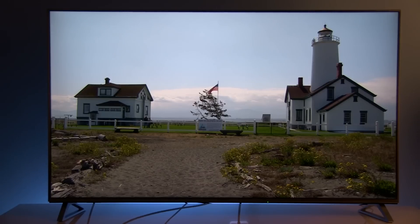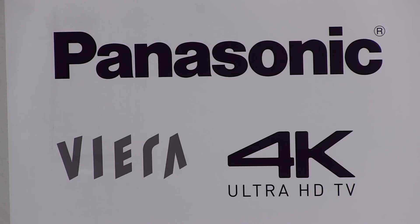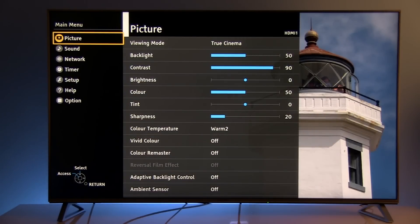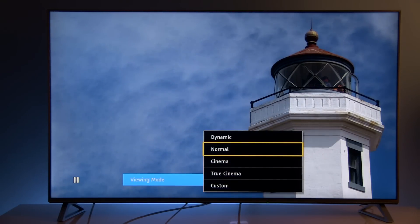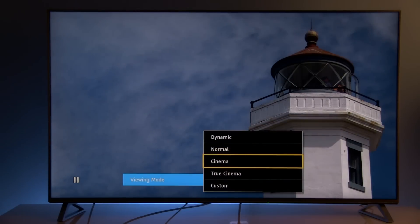Hello guys, Darko here. Today I will show you settings after calibration on Panasonic's 58DX700E Ultra HD TV from their 2016 lineup. I'll jump right to the menu where viewing mode is selected: True Cinema. By default, the picture is in the Normal preset, which is not precise — too much blue and oversaturated colors. I recommend that you avoid it as soon as you install this TV and go to True Cinema.